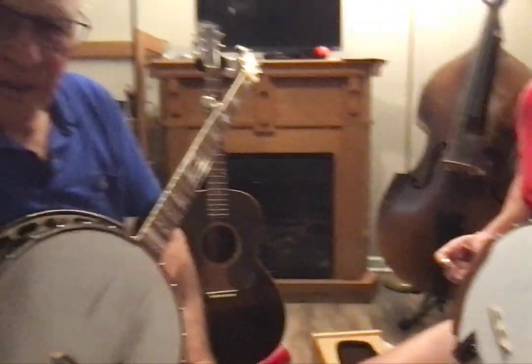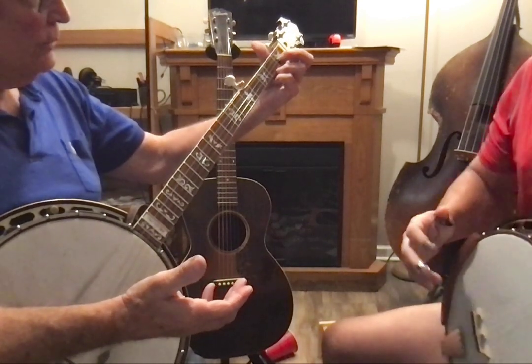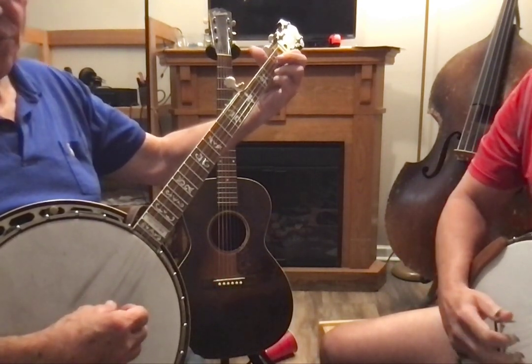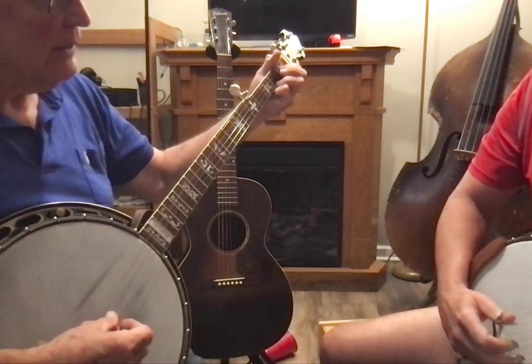Now we're not going to join this or anything, but we are going to play a C. The root note of a C chord is a C, which happens to be the second string first fret. And we're going to drop the thumb down, which is going to be a little unusual.